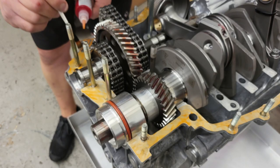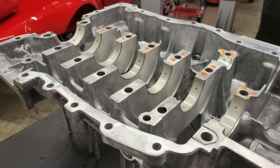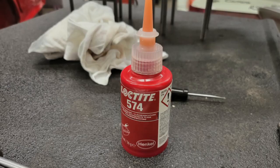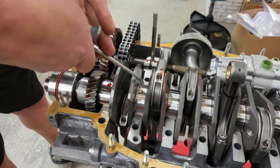Moving on to the other half of the crankcase, the new main bearings are fitted in place. Sealant is then applied around the edge of the case halves — this is done on both the upper and lower case. The sealant is applied with a brush to give a thin, even coating. The sealant used is Loctite 574. Assembly lube is then applied to all the remaining main bearings and also directly onto the crankshaft.